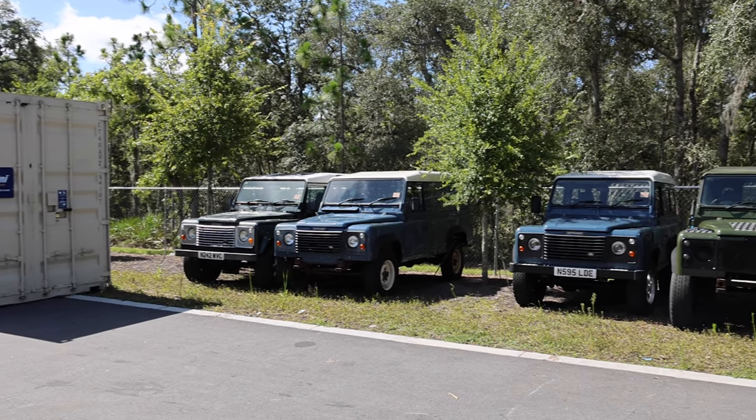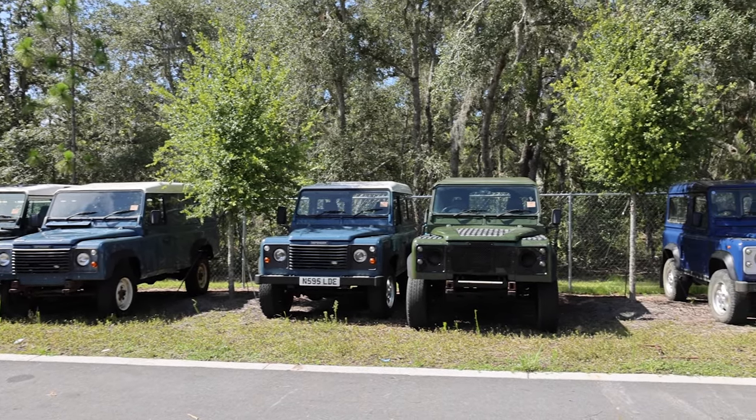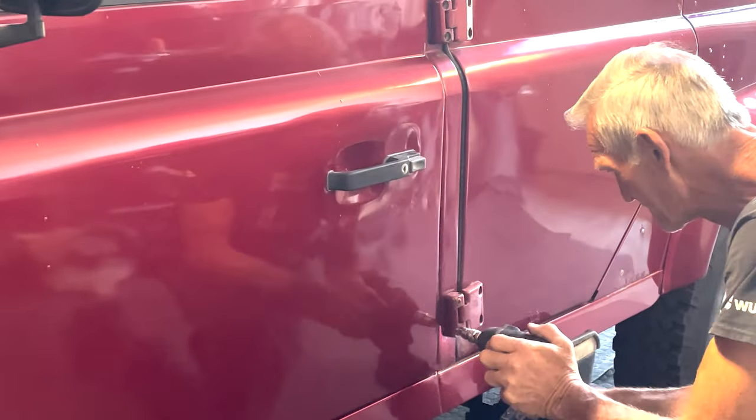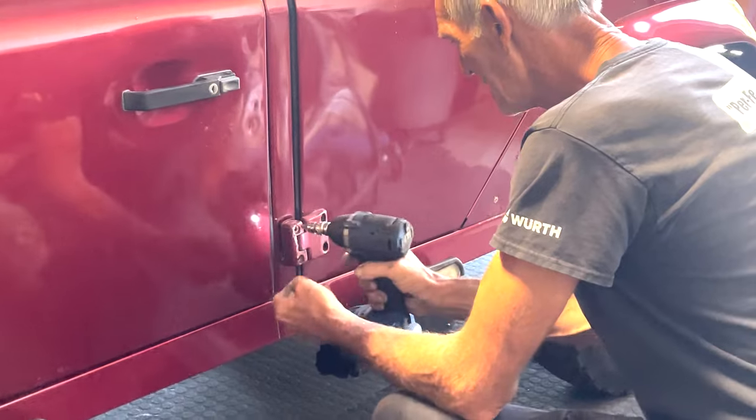So in the first step of the process, we're going to see vehicles from all over the world. We bring them inside and we actually tear them apart. As we tear them apart, we identify which parts are good and reusable and which parts are scrapped. We replace all of the bad parts with new parts.